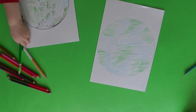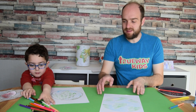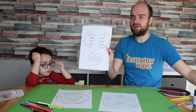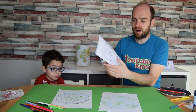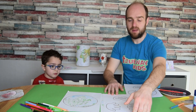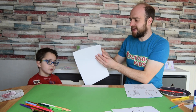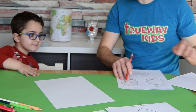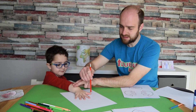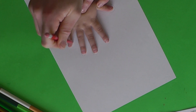Jesus said something amazing to Nicodemus: 'For God so loved the world, he gave his one and only son, and whoever believes in him will never perish but have eternal life.' That's the verse we're going to put on our craft. Once you've colored in the world, cut it out. Then you need to color in the second part — the template page with the hands and the heart.